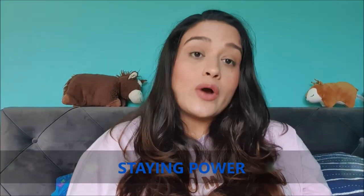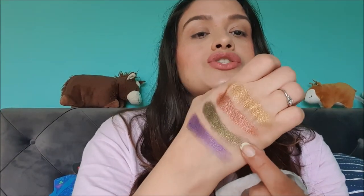All four shades are super soft and quite pigmented. Moving on to staying power — these stay quite well throughout the day. However, the olive green shade has chunky golden glitter that causes a little bit of fallout. After three to four hours I can notice the gold flakes around my eyes, so that is something to keep in mind.